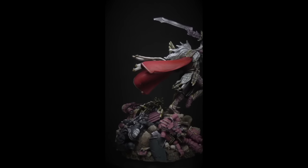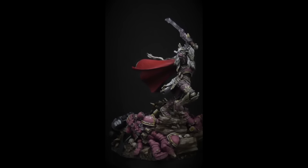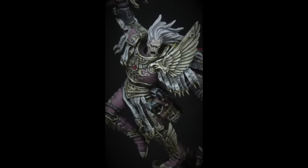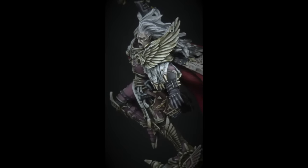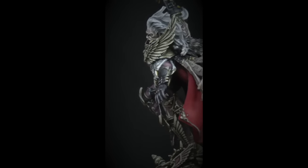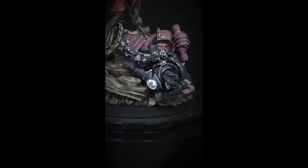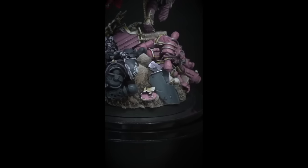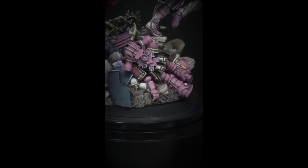By the beginning of July he was about 75-80% finished — and that's just the Fulgrim figure, not the display base with all the dead space marines. I was going to Historic Con in the middle of the month and they had a painting contest, so I thought why not enter Fulgrim as an incentive to finish him. I pushed myself, got him done, took him to the contest — my first ever — and I ended up winning first prize in the sci-fi category.